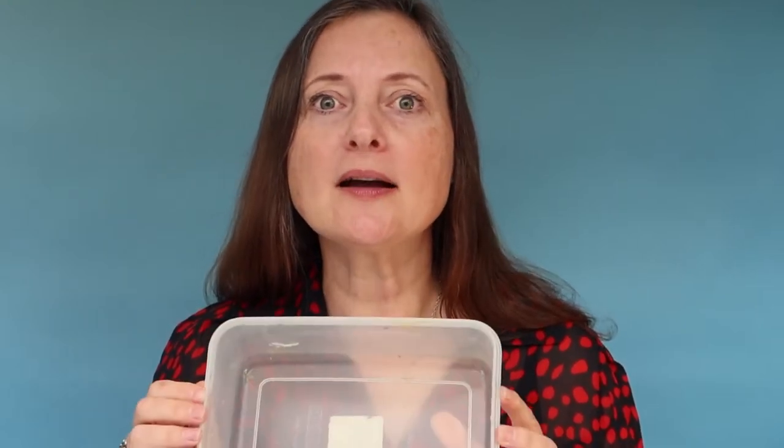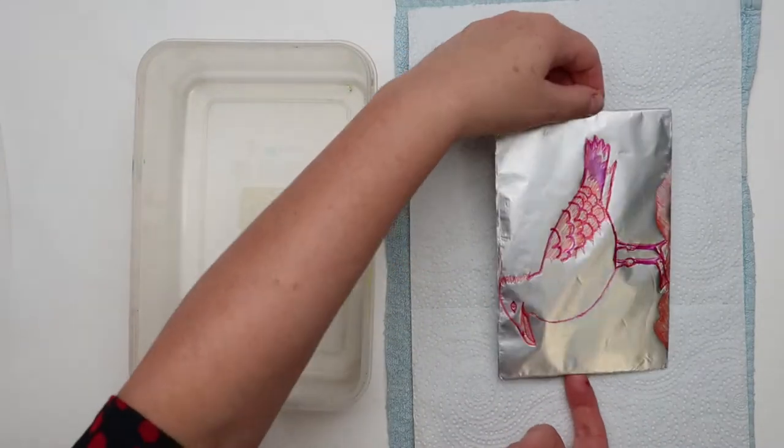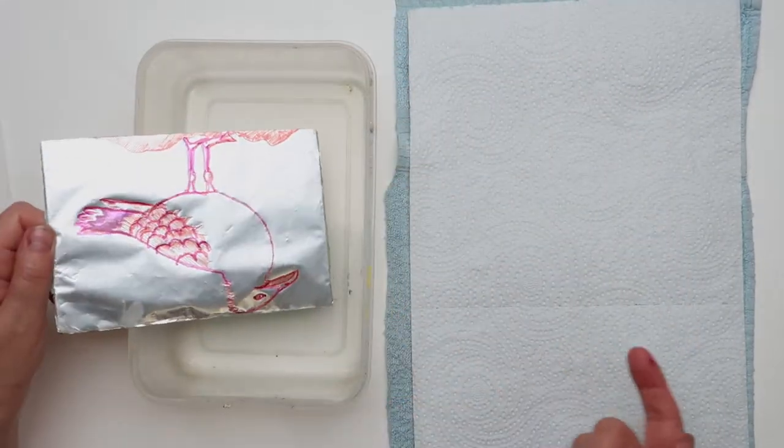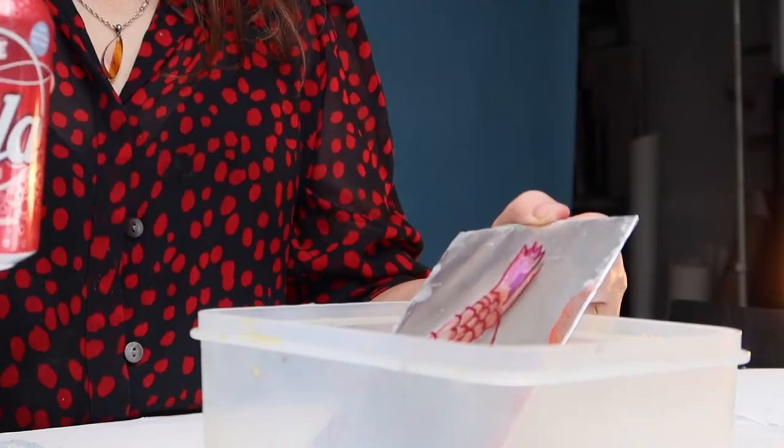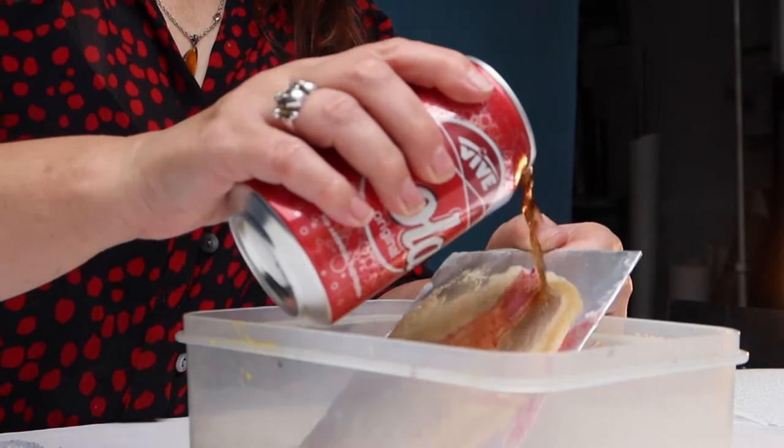Now we're ready for the wet processing, where the real alchemy happens. I'd normally do this over a sink, but today I'm going to try and do it in a Tupperware container. Take your plate and hold it at an angle.